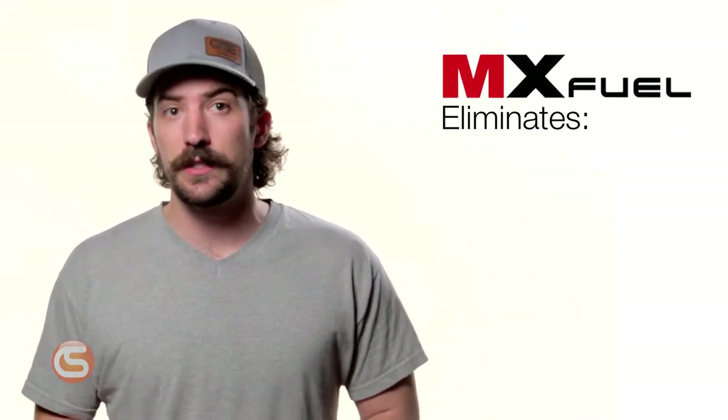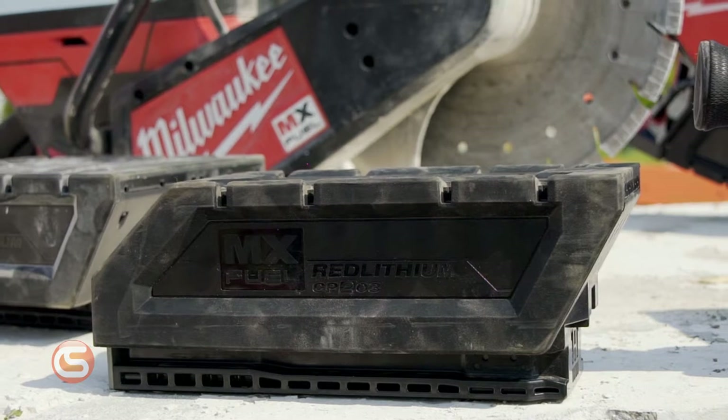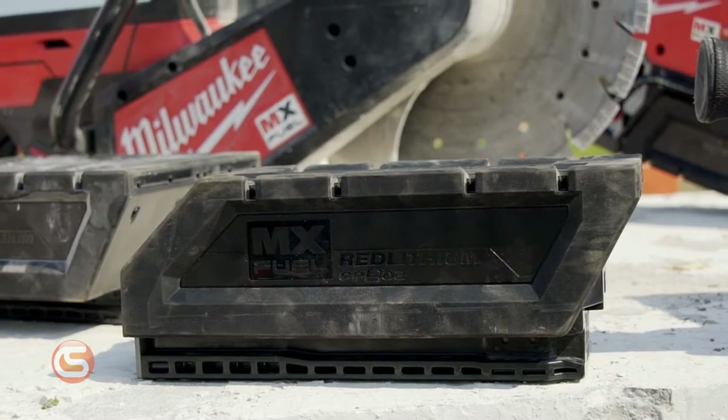These are innovations that are trade-focused. The new MX Fuel equipment eliminates hazards associated with emissions, noise, vibration, and frustrations of gas maintenance related to traditional heavy duty equipment on the jobsite. The MX Fuel line uses the all-new MX Fuel batteries, which fit all MX Fuel equipment. These lithium-ion batteries are the expansion of the tried and tested M18 and M12 red lithium fuel batteries that everyone is familiar with.